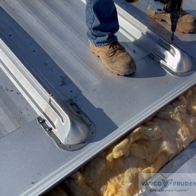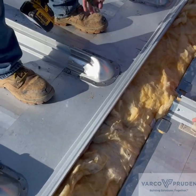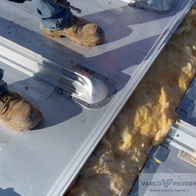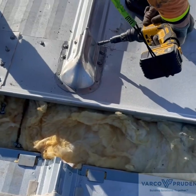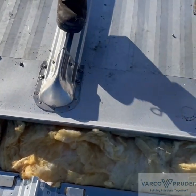This erector finds it easier to install the fasteners next to the trapezoid first. Once the fasteners are in the cups, they start filling in the remaining fasteners.